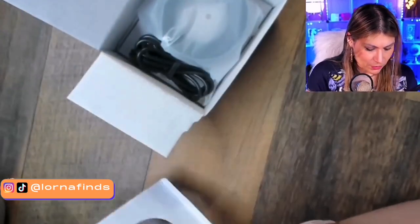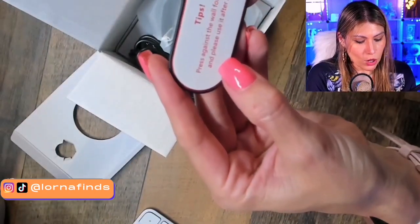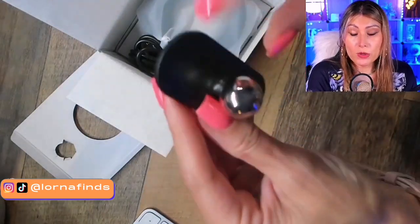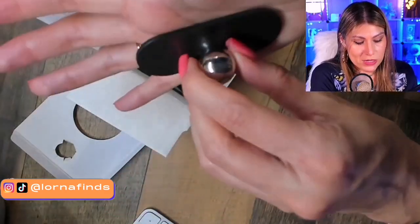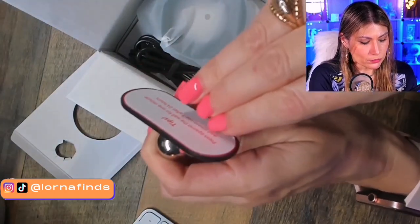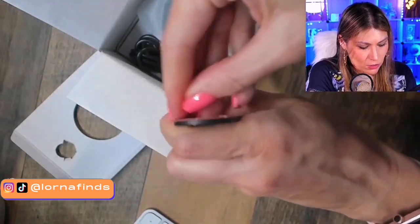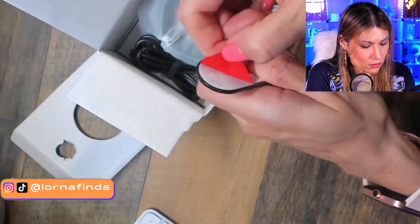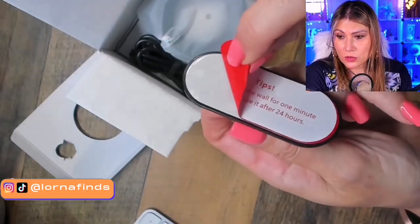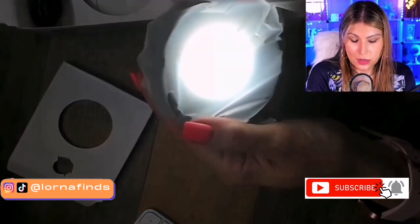So this is the base. You press it against the wall for one minute, and please use it only after 24 hours. I know we sometimes get a little anxious and want to use it right away — it's not the case. You need to press it against the wall after you put the sticker. Here it is — this is the sticker, you don't have to drill anything, just place it wherever you want.